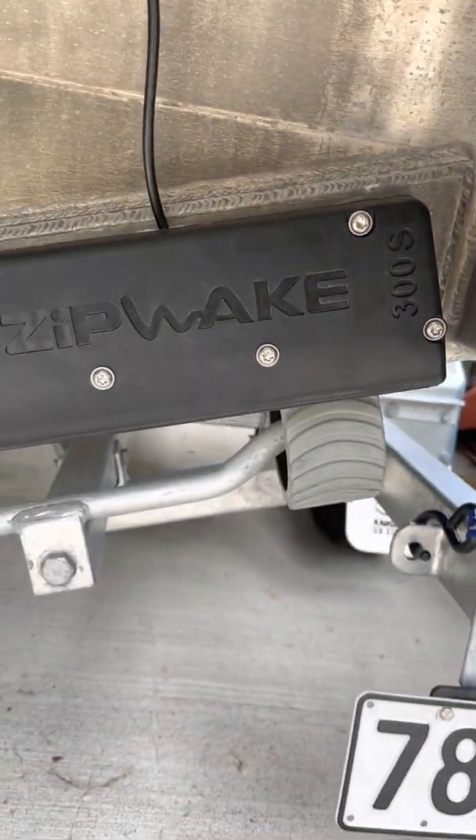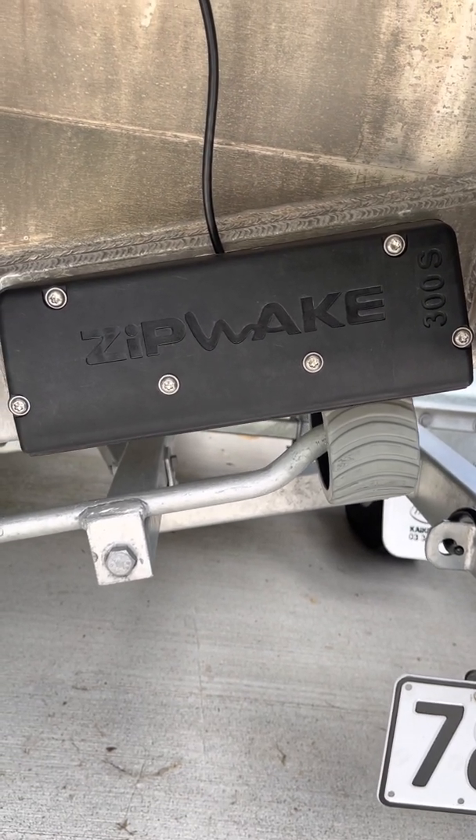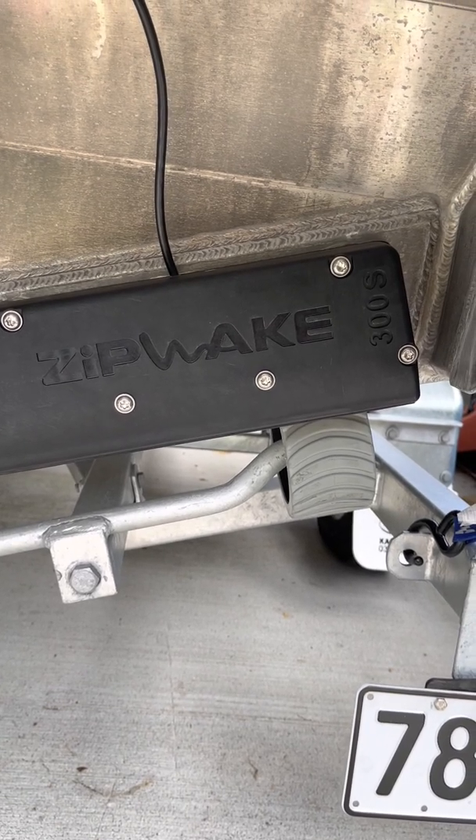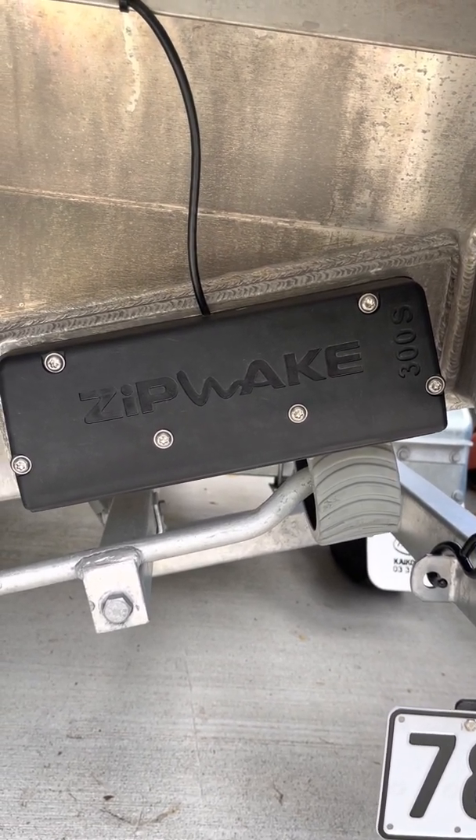The Zipwax need a really good solid base — needs to be dead flat. Those screws you can see there need to be torqued up, and if there's anything behind there that's not straight you'll jam the Zipwax up and it just won't work.